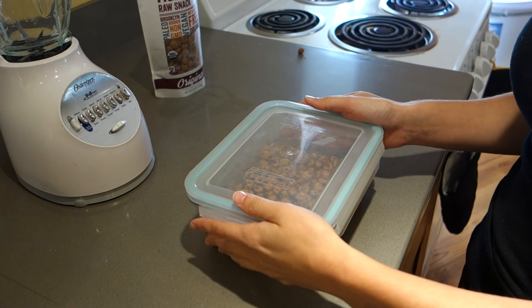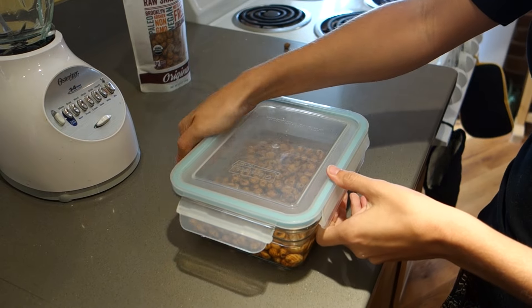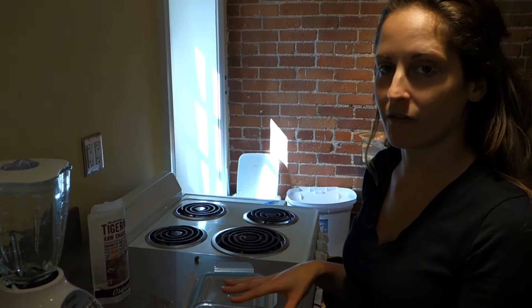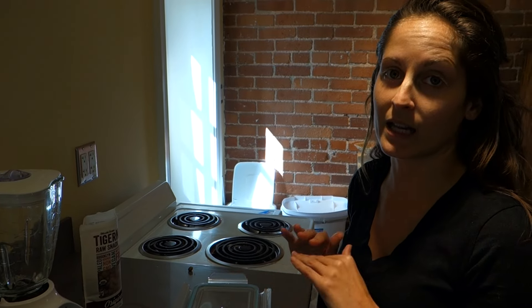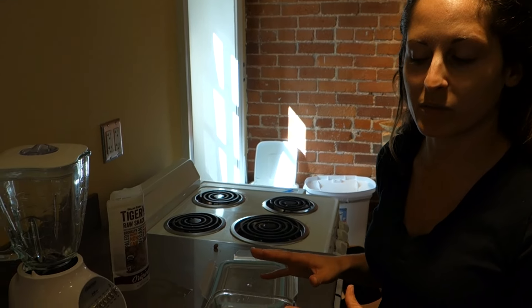The first step is to soak your tiger nuts overnight. These tiger nuts have been soaking for 24 hours. I poured the tiger nuts in, covered them with water, put a top on, and left them. Now they're nice and moist and ready to blend.